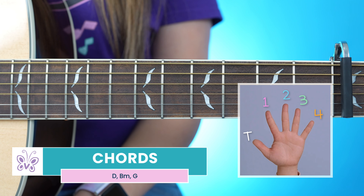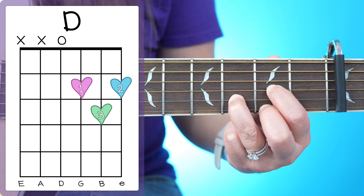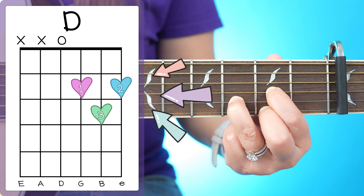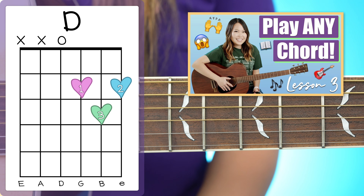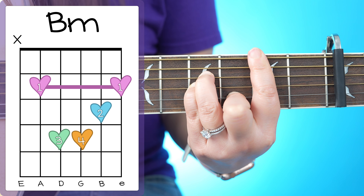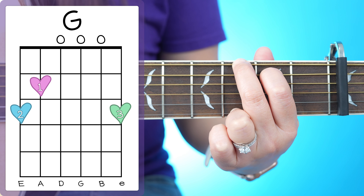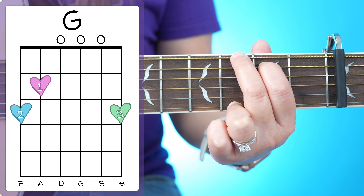You only need to know three chord shapes to play through this song. We're going to start with our D major, which looks like this and sounds like this. And by the way, if you don't know how to read these chord charts you're seeing on screen, I do cover how to do that in my beginner course, so make sure to check that out. The next chord shape is our B minor, and then the last chord shape is our G. And those are the only chords you need to know to play through this song.